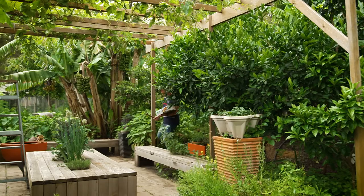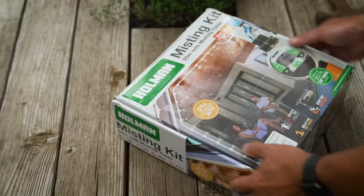A few years back I was in the States and I saw an amazing concept — a misting system. Thanks to Holman, it's here in Australia now. And it's simple to install at home, particularly good if you have a pergola or an area like an atrium or alfresco roof structure.